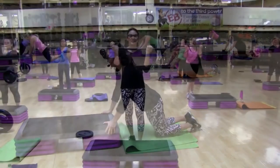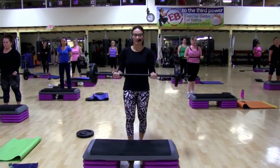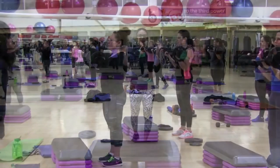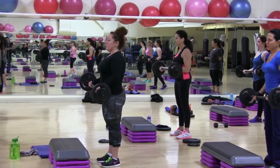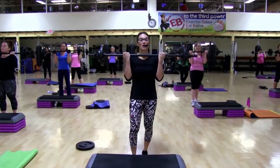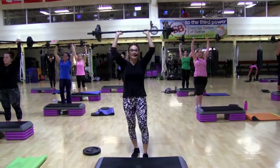Last one. Down. Slow again. One. Two. Three. Five. Oh yeah. Come up two. Up. Try not to rock your body. Lighten your weight as needed.